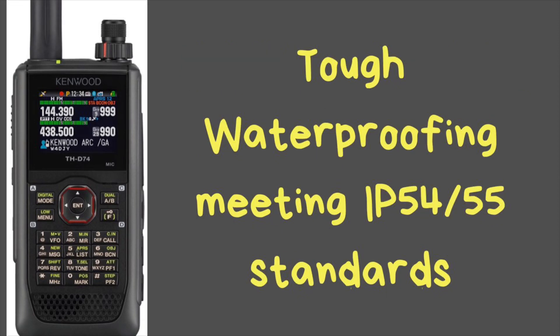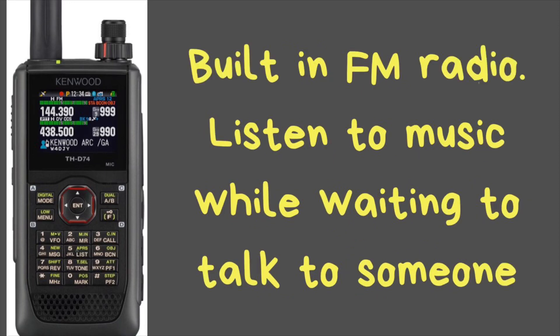This radio is built very tough and has very tough waterproofing. It meets the IP54 and IP55 standards. It also has a built-in FM receiver, so you can listen to your favorite music while you're waiting for somebody to talk to you on amateur radio.